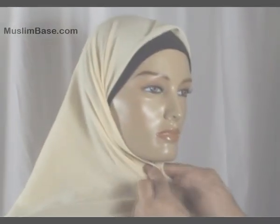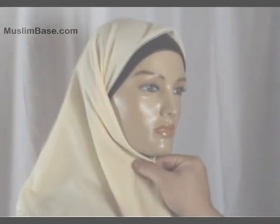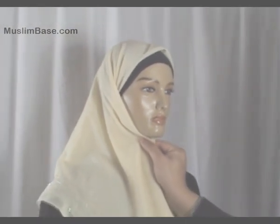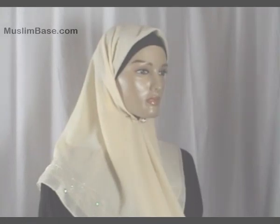Fold in the front flaps and pin it below the chin. A hijab pin can be used — a hijab pin such as this one would do just fine.